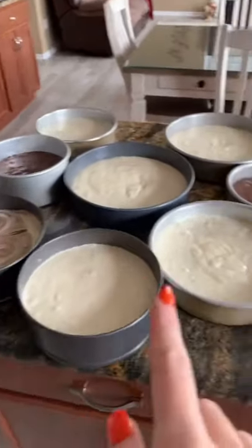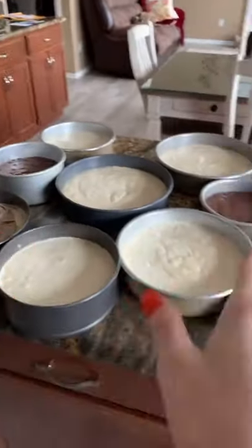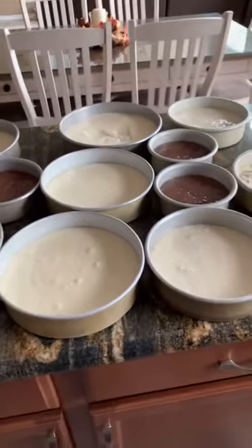While each one does bake differently, I start at 30 minutes and once the 30 minute mark is reached, I open to see which one is baked and which one isn't. And that's pretty much it.